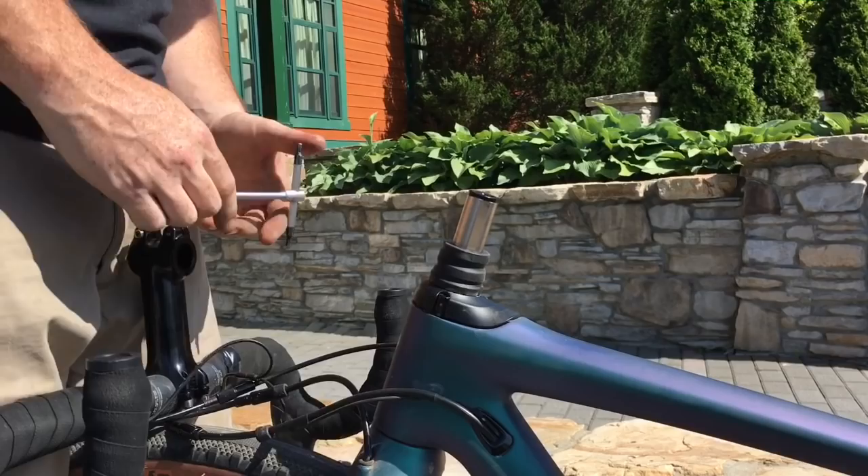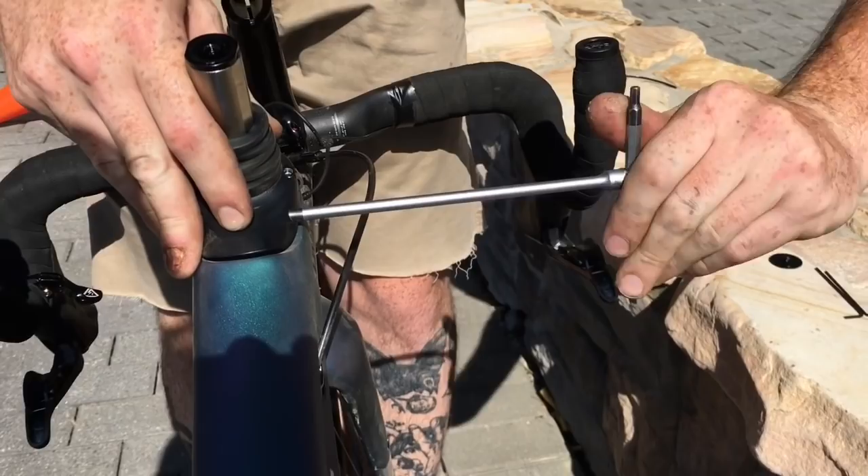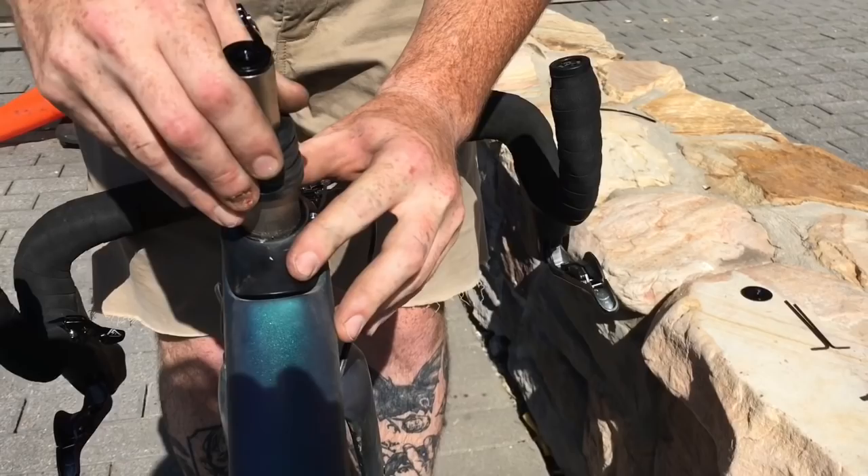There's a 4mm clamp bolt back here, which is actually what holds the Future Shock into the steer tube. So once you loosen that up, you can just pull the whole Future Shock assembly out of there.